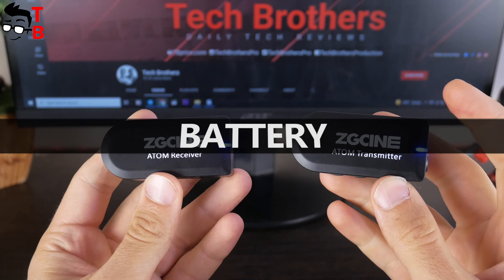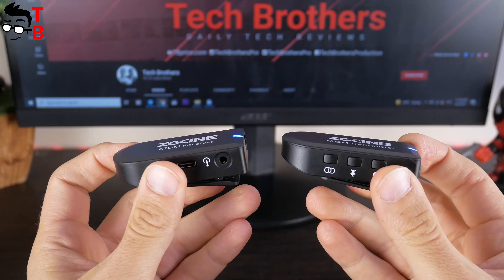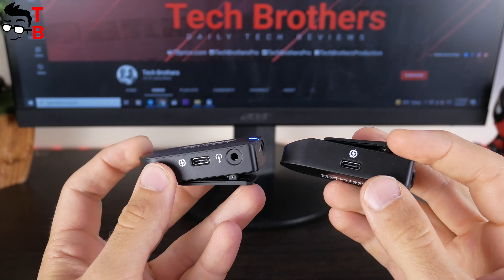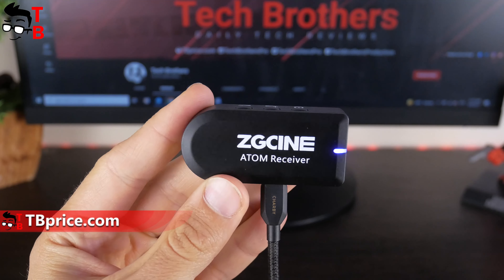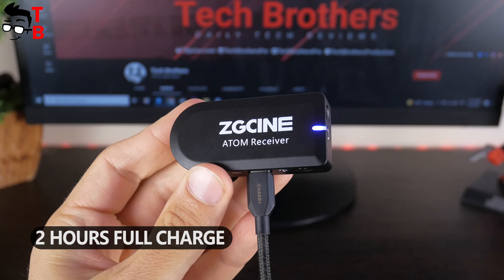Finally, let's talk about the battery of the ZG-SYN Atom wireless microphone system. The transmitter and receiver are each equipped with a 500mAh battery. The battery life on a single charge is up to 6 hours. The manufacturer says the microphone system supports fast charging, and a full charge of both the transmitter and receiver takes only 2 hours.